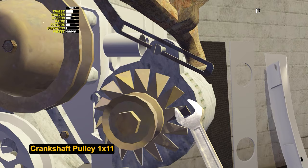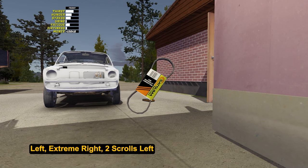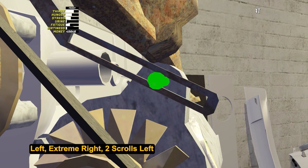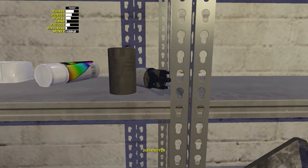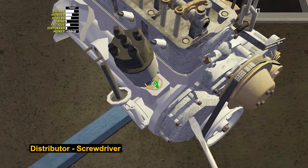Now let's attach the alternator: tighten the bolt by 7 on top and the nut by 10 from the back. Aim at the alternator and use the mouse wheel to rotate it to the left and install the belt. Then rotate the alternator to the extreme right position; after that, scroll back two times and tighten the bolt with a screwdriver — this is how the correct belt tension is set. Install the distributor with a screwdriver. In the next video, I will pay special attention to adjusting the parts of the engine.